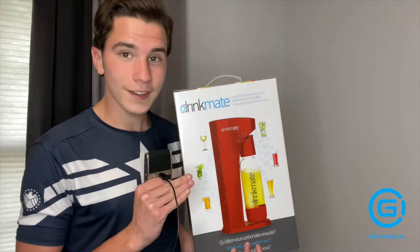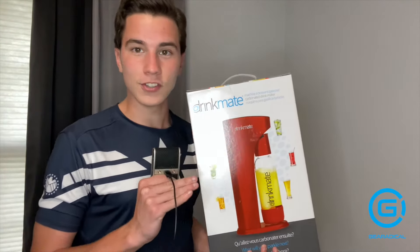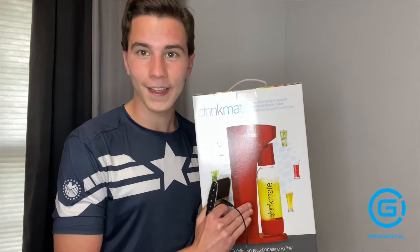Instead of throwing it away, you can get this beverage carbonator and just pour a little bit of it into this container here, then hook up the CO2 canister and voila, you've got the fizz back into your drink.